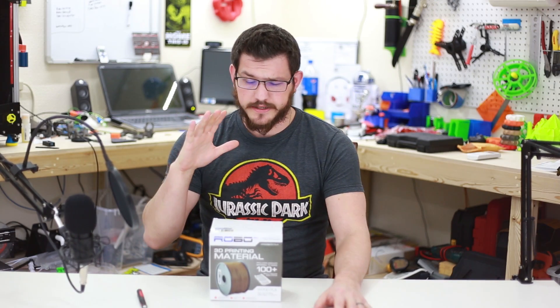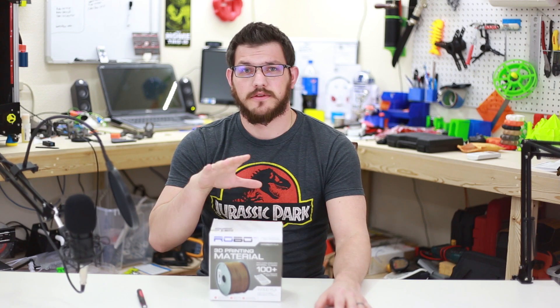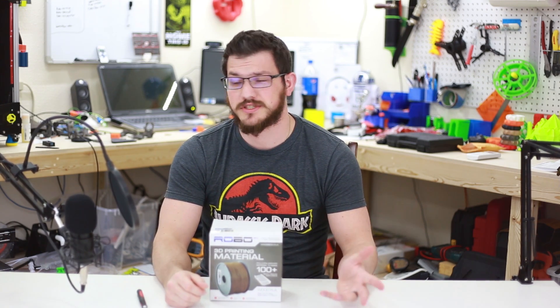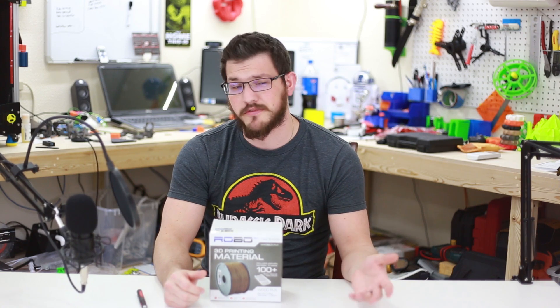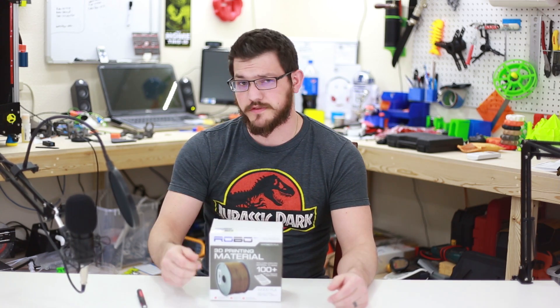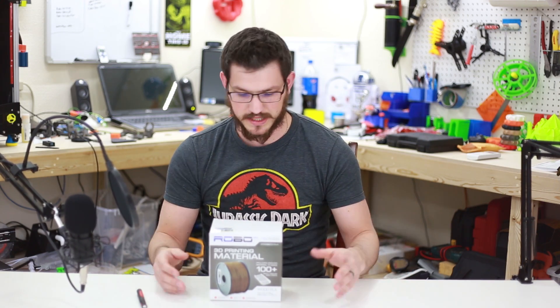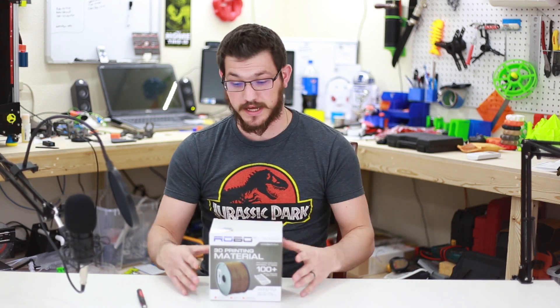Welcome back guys. On Black Friday there was a huge sale on Robo3D filament, so I figured I would pick up a bunch. I picked up PLA, carbon fiber, and wood — and this is the wood filament I received. This was bought with my own money; they did not send this to me even though I asked them to. But let's dive in and take a look at it.